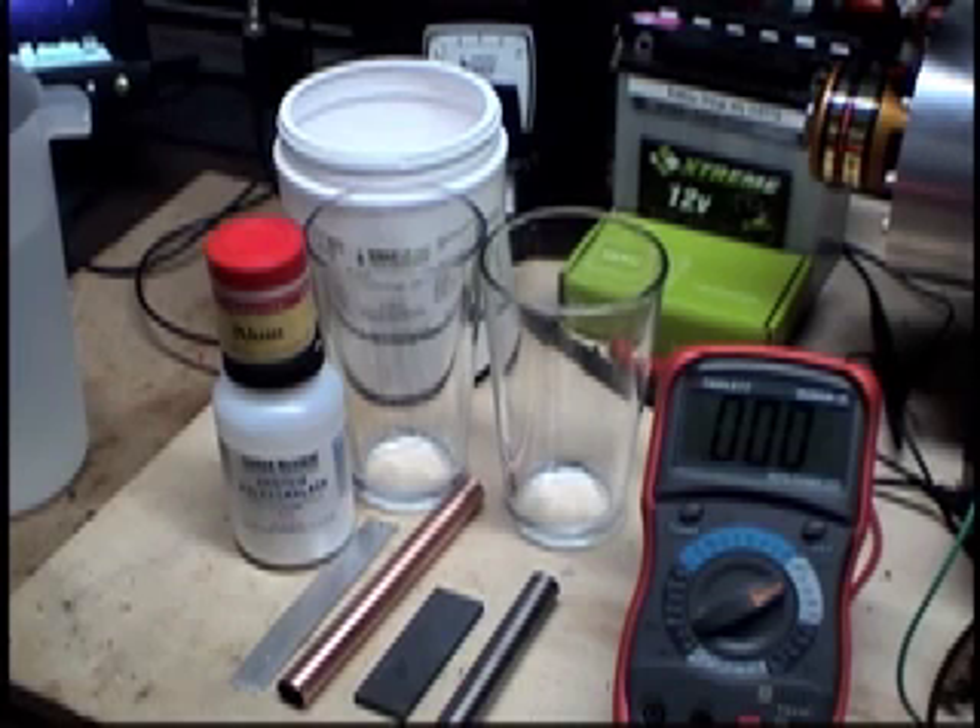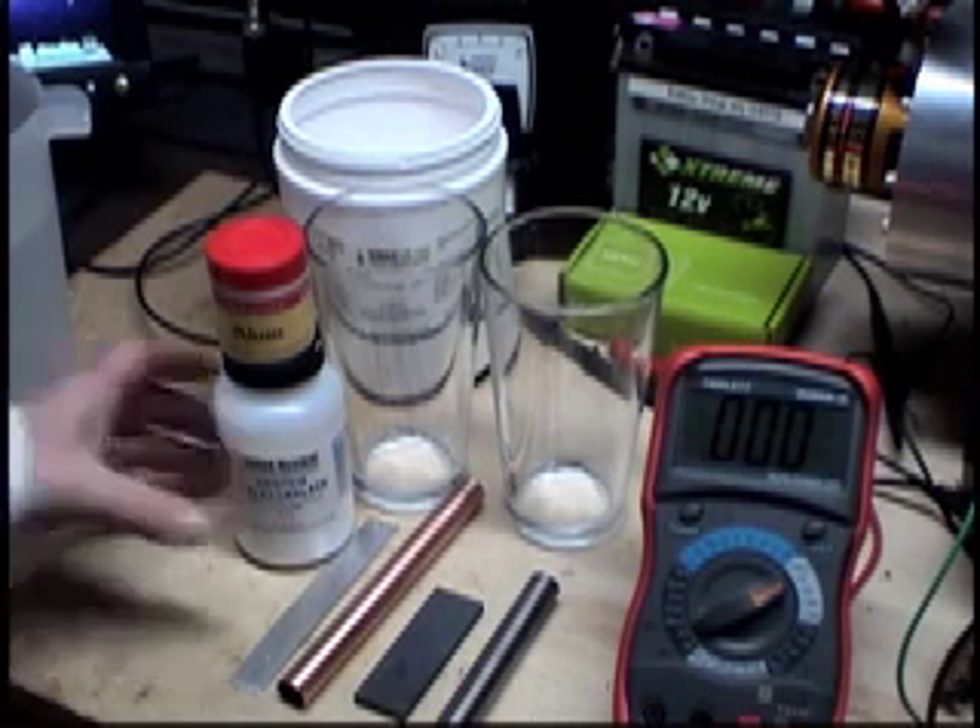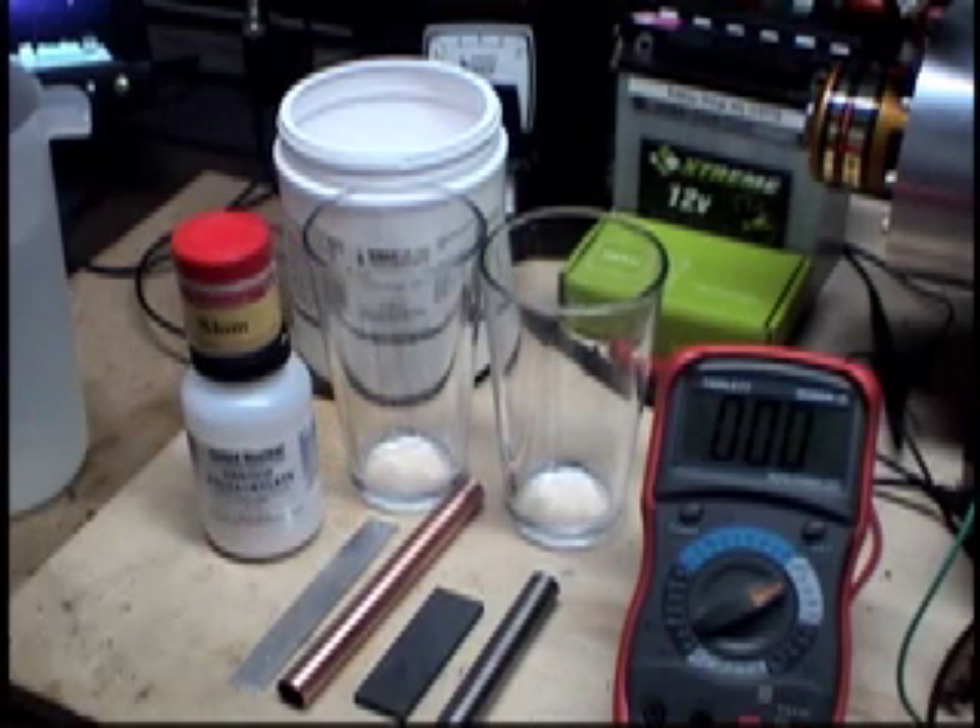Good evening, YouTube. What we're going to do tonight is create our own simple gel cell battery based upon what Lidmotor has shown, just with a little bit of a twist.